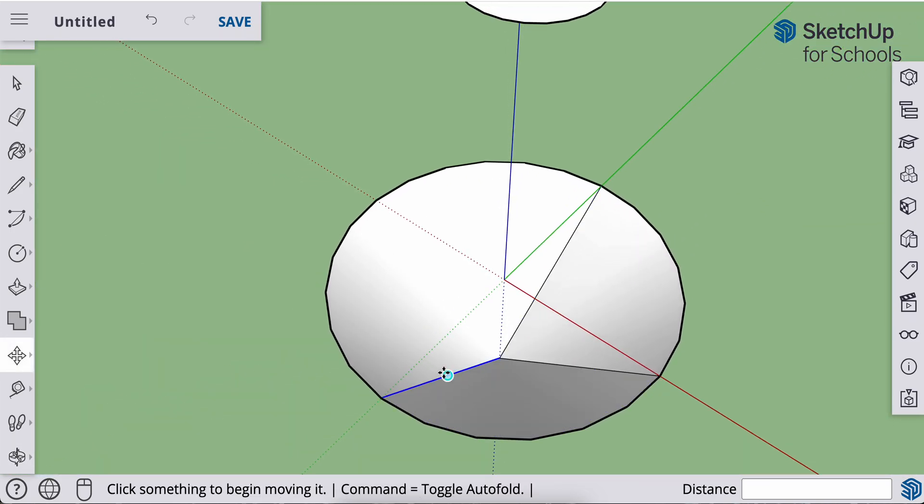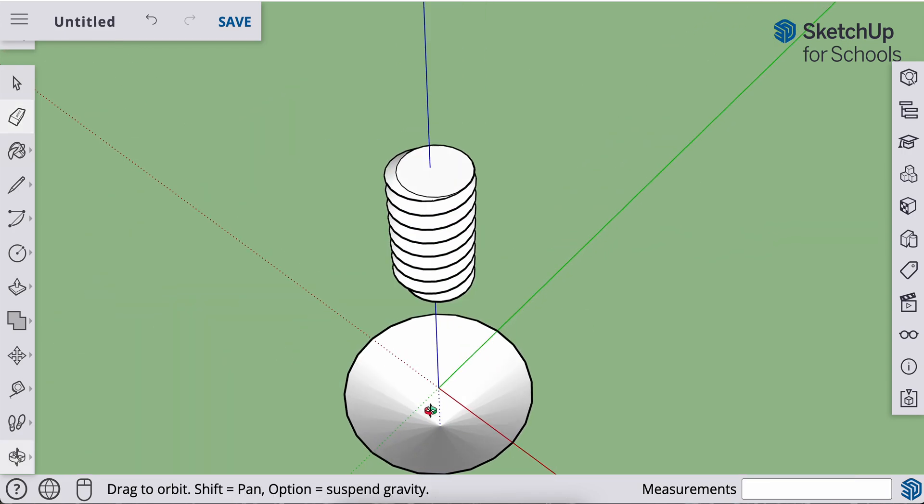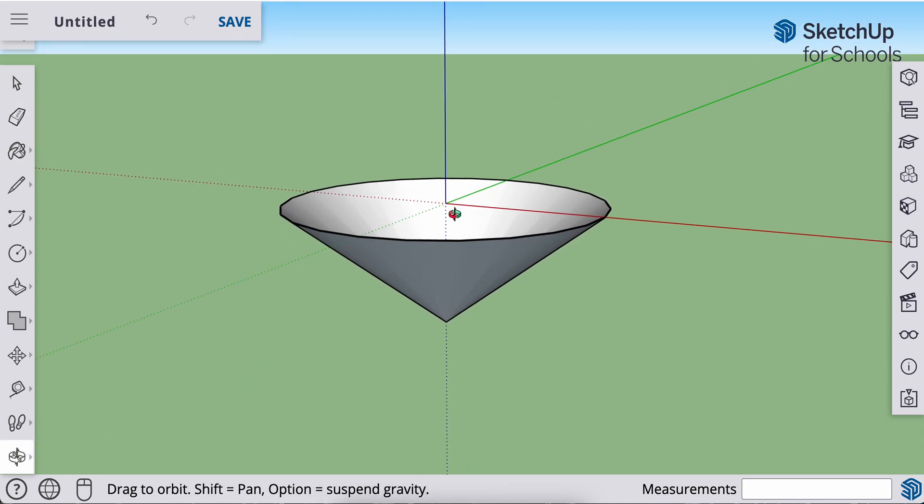I want to get rid of those hard edges and soften those lines. I don't want to erase them because that will delete the segment or the plane — I just want to soften them. So I'm going to use my eraser tool, that's E on the keyboard. I'll use my modifier key: hold down your option or control key, zoom in, and just click on each of those three lines so it softens and gives me a better cone shape.